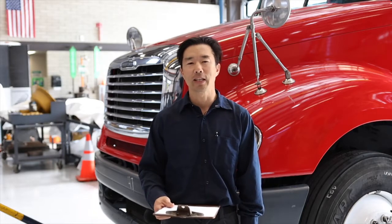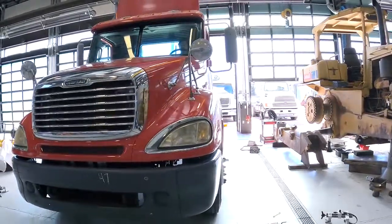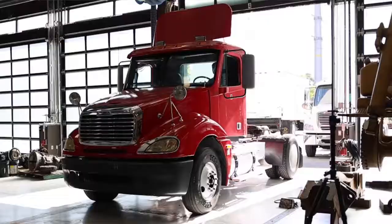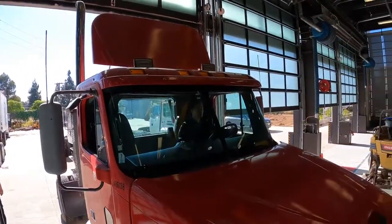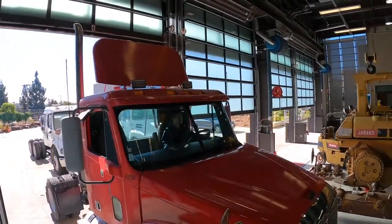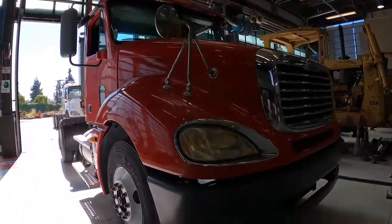Today we're going to be demonstrating the alignment on the front end of a 2004 Freightliner model, which also has power steering. We need to prepare the vehicle by driving into the shop slowly and making sure not to engage the brakes harshly, or this will load the suspension. We want a relaxed suspension system to simulate over-the-road conditions.